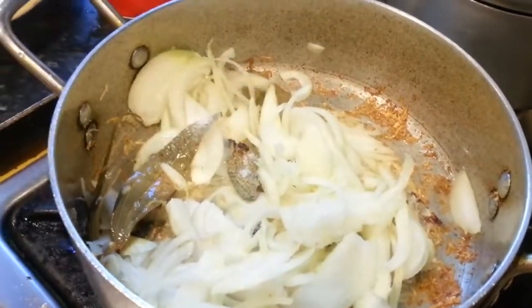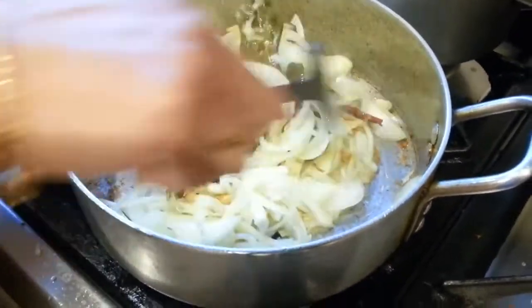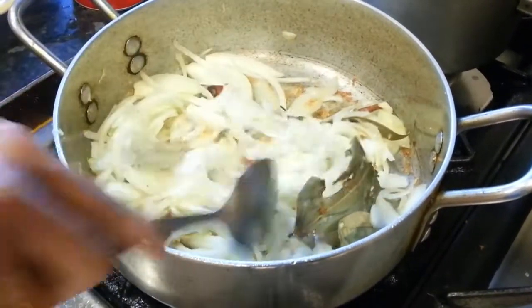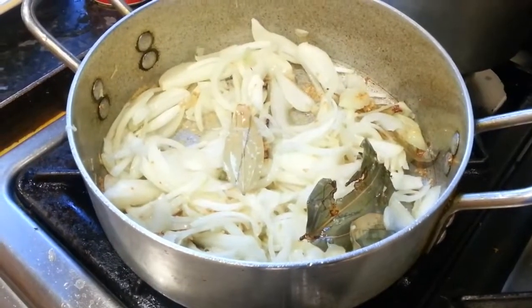Add about a small teaspoon of salt. After putting the salt in, mix the oil in well.